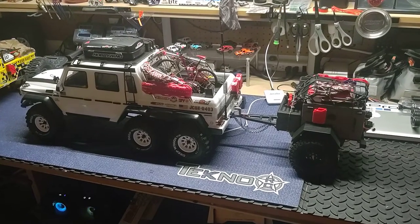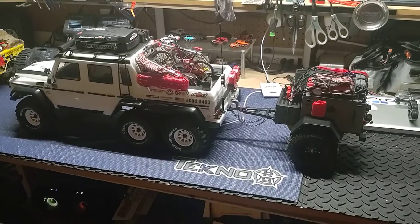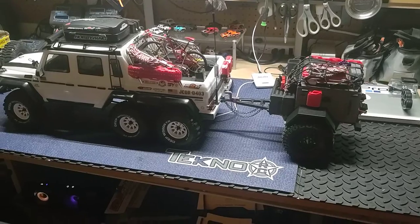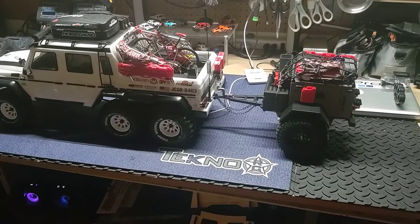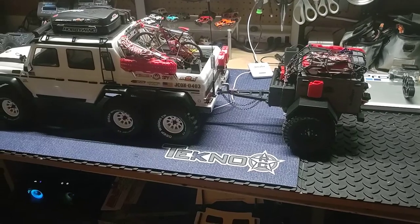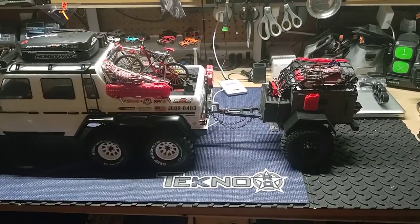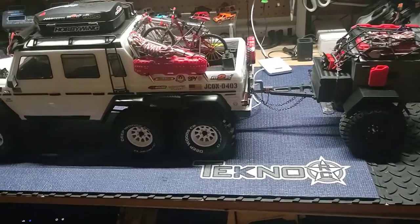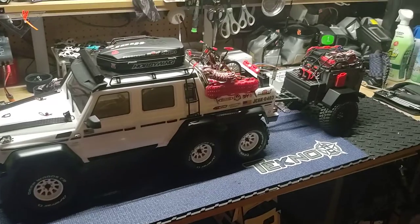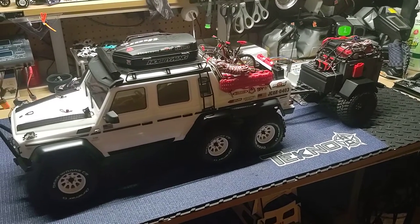Hey, what's up YouTube! Just thought I'd shoot a quick video — finally got the trailer all finished out that my dad 3D printed for me. Every bit of it, from the axles to the leaf springs, everything on it is all 3D printed. But it looks really good behind that TRX6 — I think it looks really good.